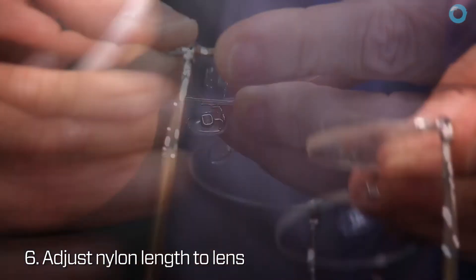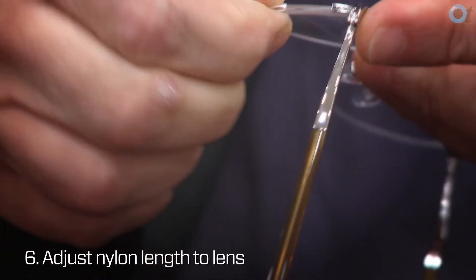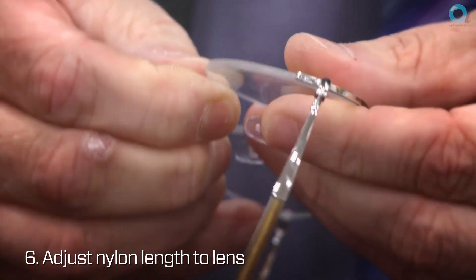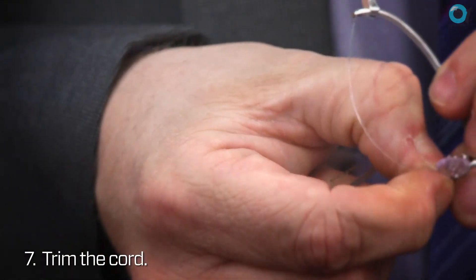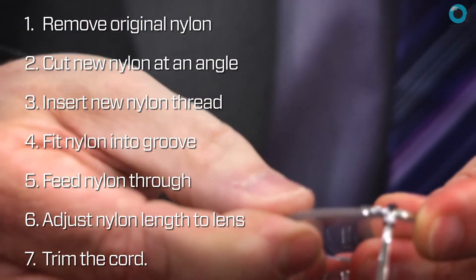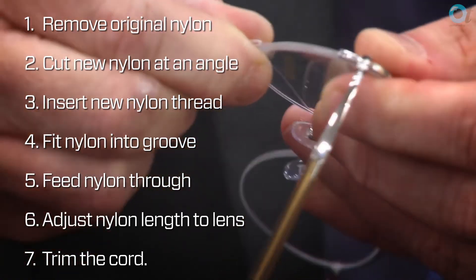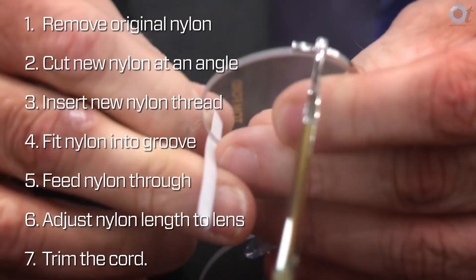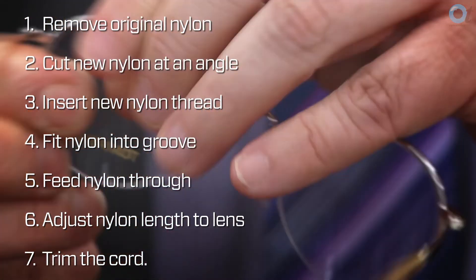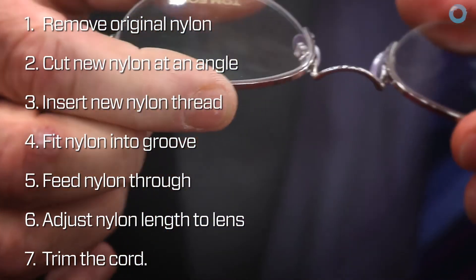With that just tucked out of the way, I'm pretty confident that the nylon will be the right length. Just by sliding the tape round, that locks in fine. Let me just take the front off and trim the cord. Offering the lens back up, move the tape — and that's the lens re-fitted into the frame with the new superchord.